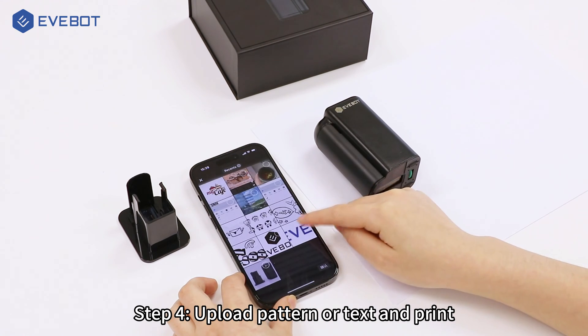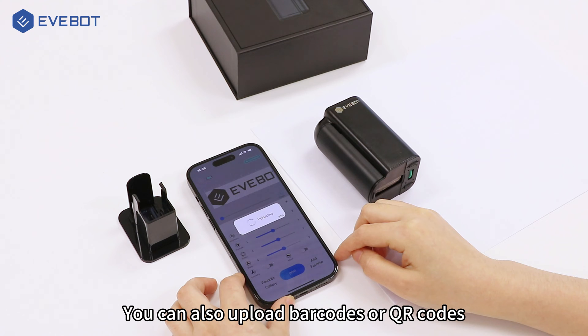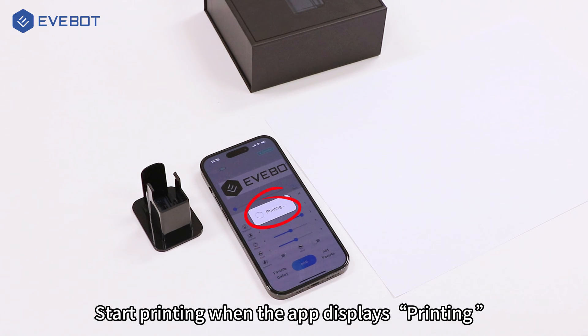Step 4: Upload a pattern or text and print. You can also upload barcodes or QR codes. Then press the function key of the machine and start printing when the app displays printing.